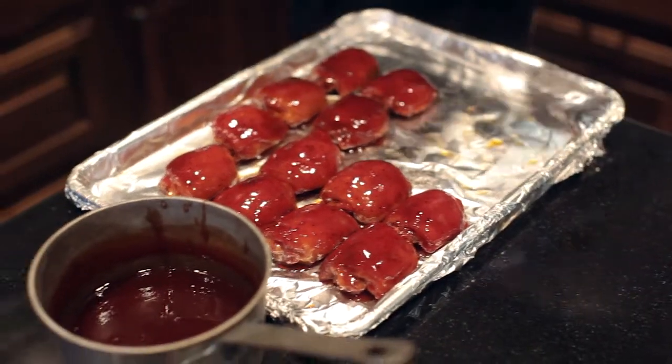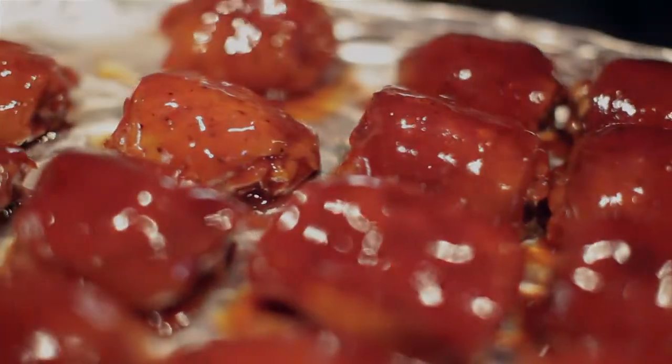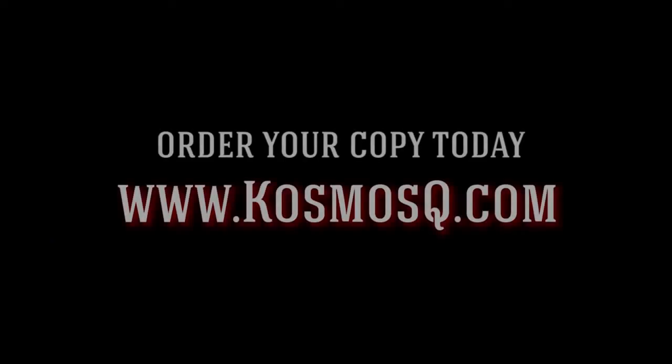We're going to let them hang out here just to tack up for a minute, then we'll size them up and get them put in the box. So far, so good. We'll see you next time.